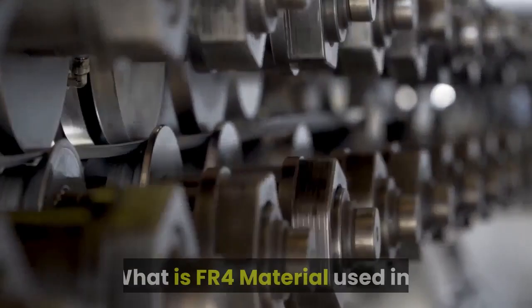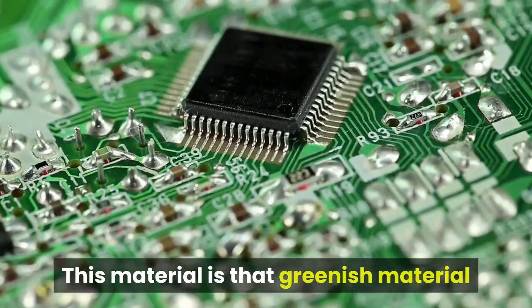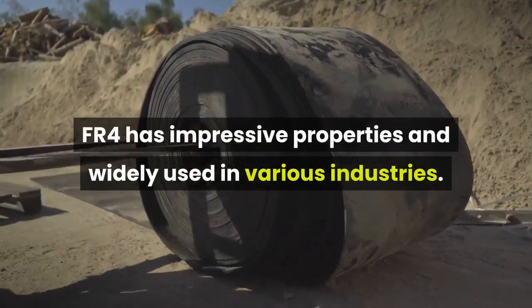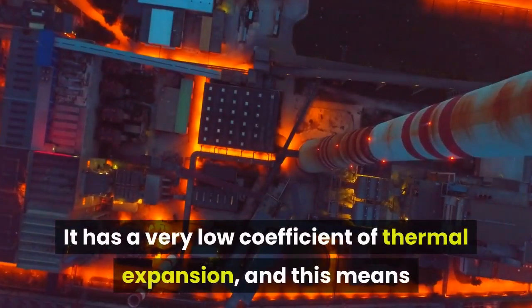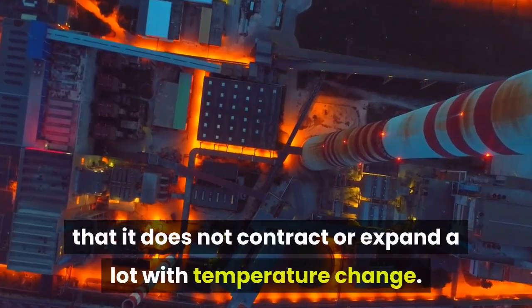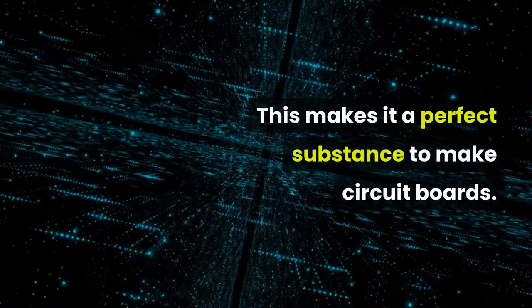What is FR4 material used in? This material is that greenish material that you see on circuit boards. FR4 has impressive properties and is widely used in various industries. It has a very low coefficient of thermal expansion, which means that it does not contract or expand a lot with temperature change. This makes it a perfect substance to make circuit boards.